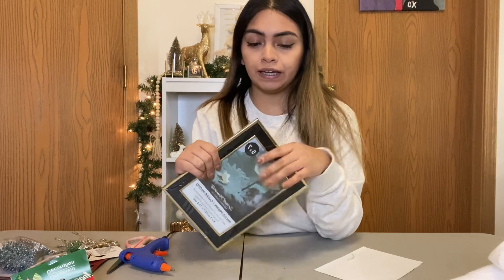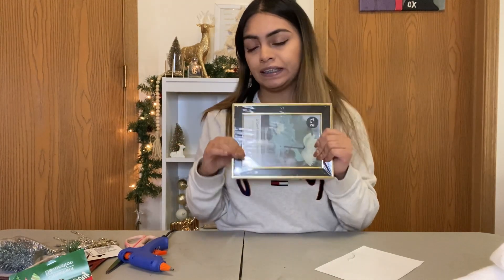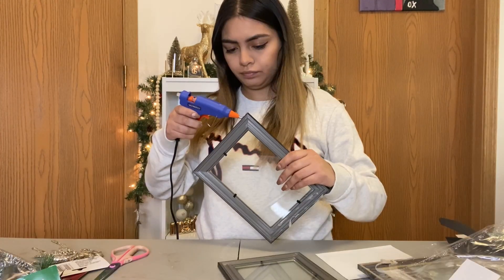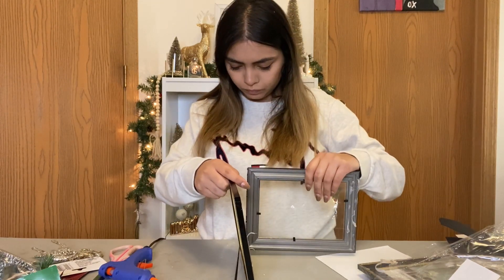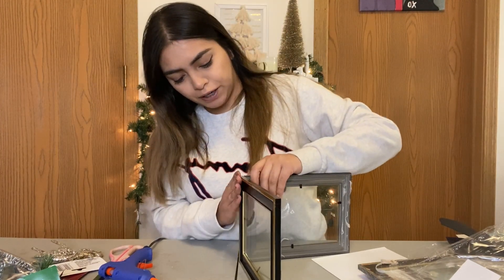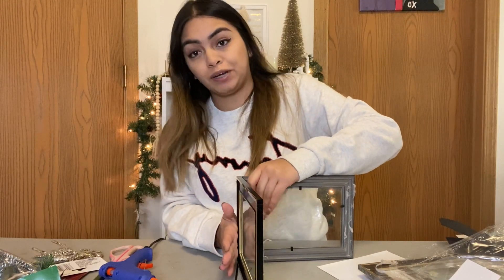I'm gonna go ahead and open all these picture frames. I'm gonna glue all four frames together into like a box — I'm gonna glue it horizontally. When I glue, I'm gonna make sure that the black and the gold are spacing out because I want this as the outside. Press the frames together to make sure they're glued together and they will not move.